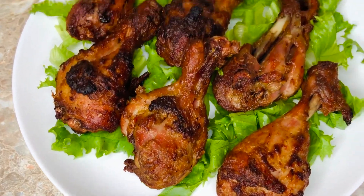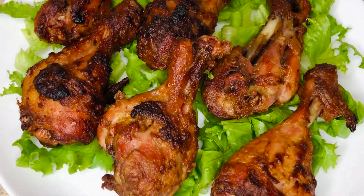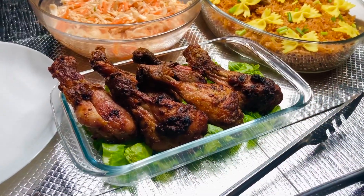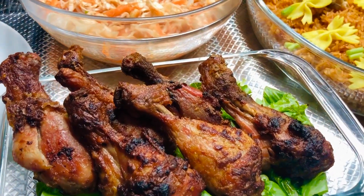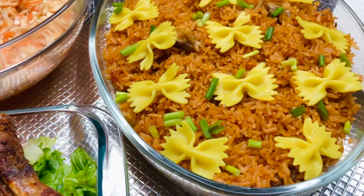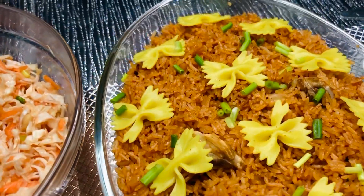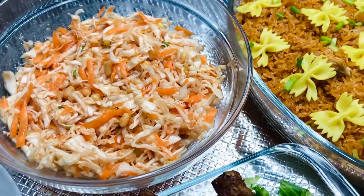I already have a recipe for oven grilled chicken in my videos, but this is a totally different recipe. You can have this grilled chicken with some jollof rice, Ghana fried rice, potato wedges, fried yam chips, anything you please — or you can have it with just some wine or over a drink.